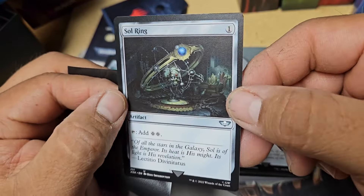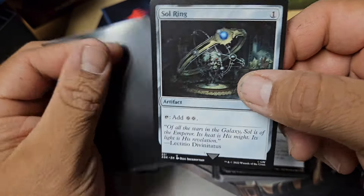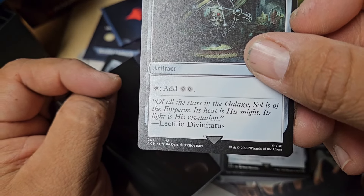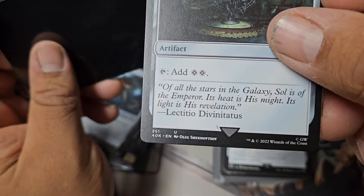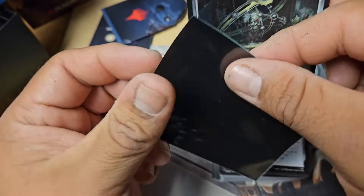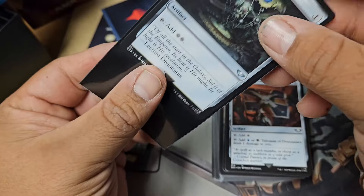For non-MTG people, this is all Warhammer stuff. You can see the GW on the bottom where Wizards of the Coast normally is. This thing is from 2022? I thought this was just last year that this happened — I'm really late to this party.